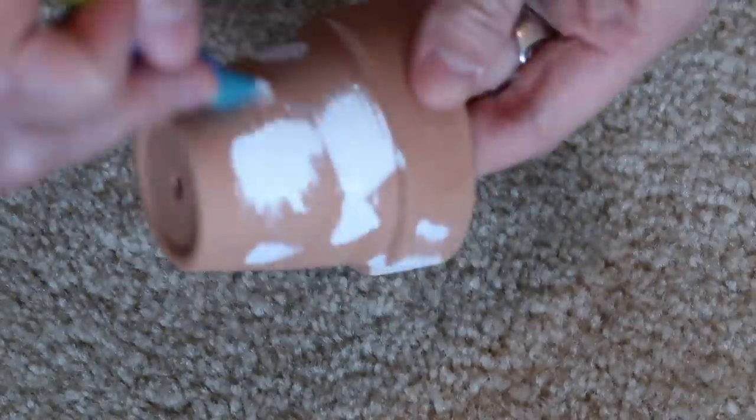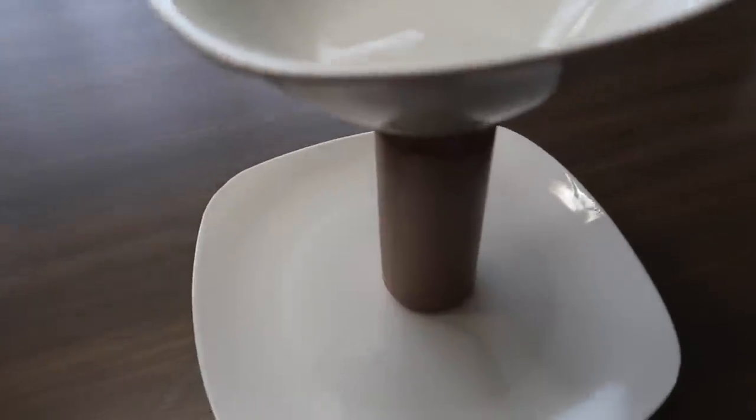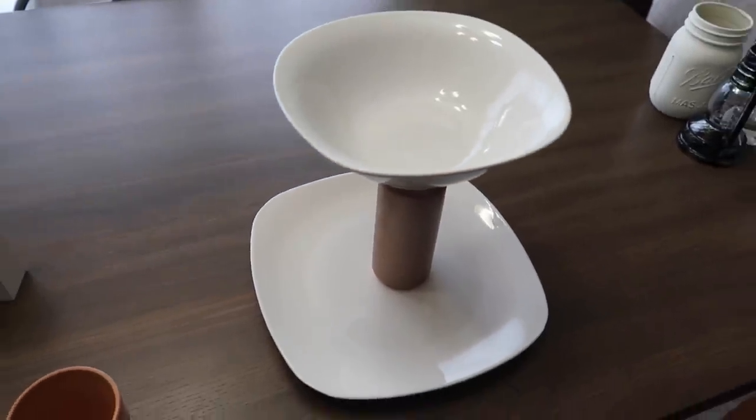I took terracotta pots from a three-pack at the Dollar Tree and painted them with Waverly chalk paint in white. I was going to try an aged look but it wasn't turning out the way I wanted, so they just ended up being all white. This is what it looks like when it's all done — I think it looks pretty cute.